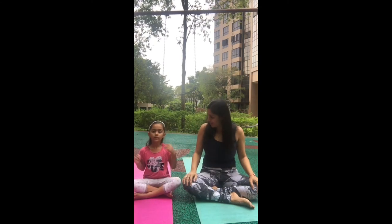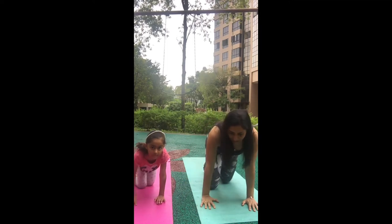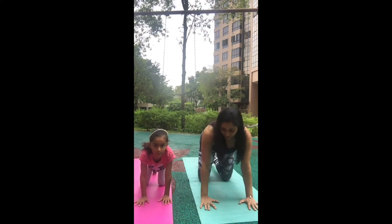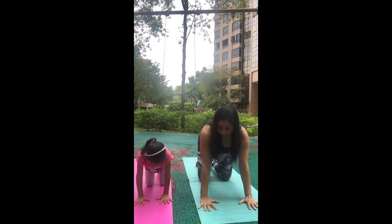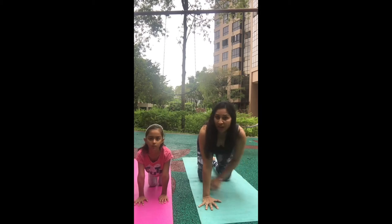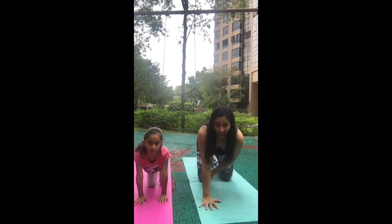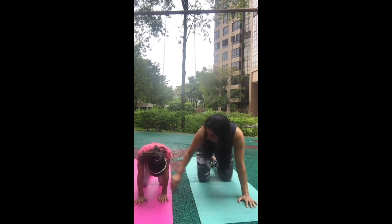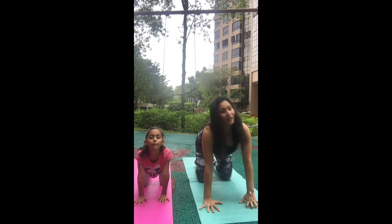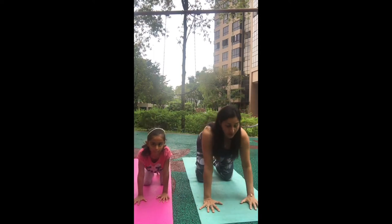We're going to start with cat and cow posture. Come on all fours — your wrists under your shoulders, wrists shoulder-width apart, not very wide, not very narrow. Knees under your hips, hip-width apart. Broaden your knees a bit, open your fingers wide, and let's start cat and cow, which is really good for your back.